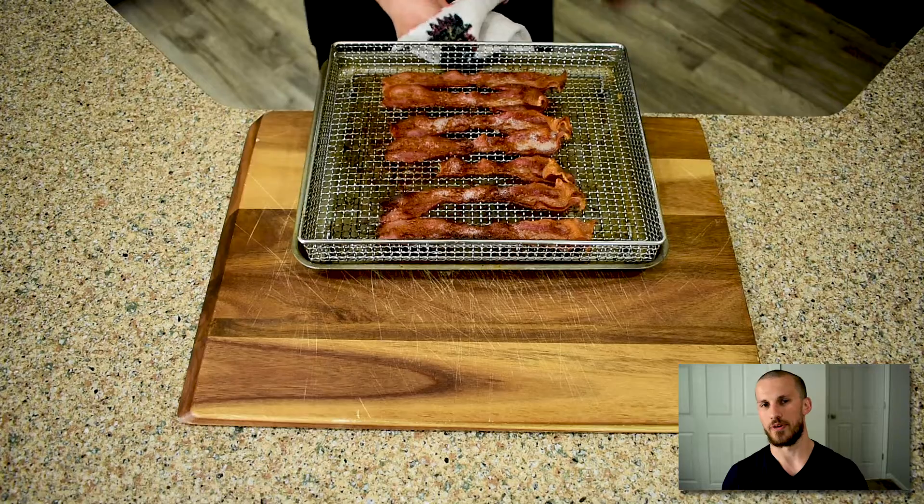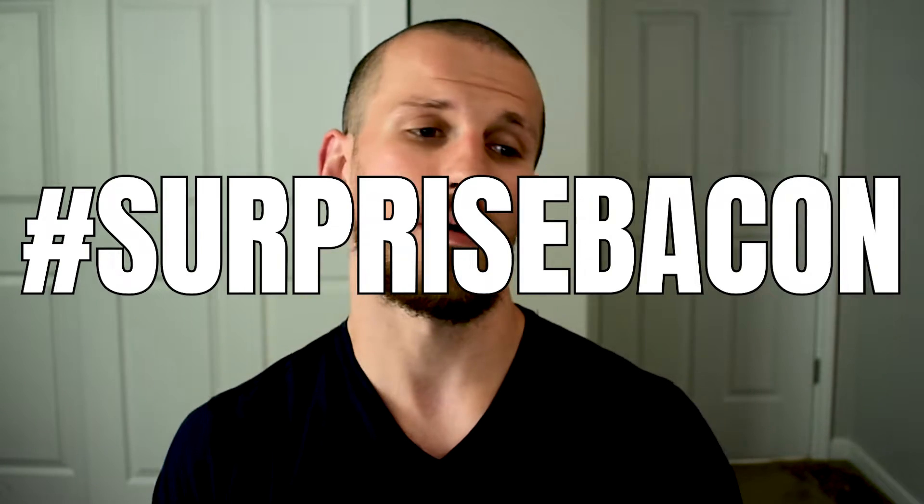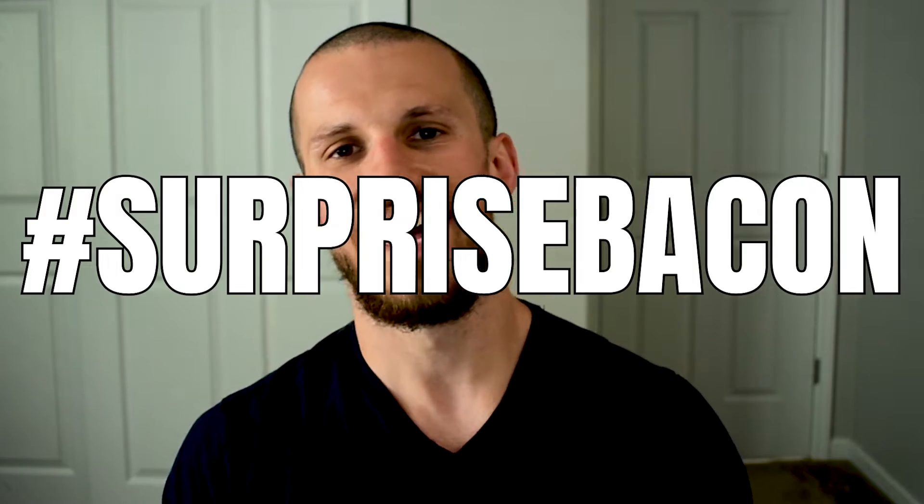Then we forgot to put it on our burger at the end, which sounds horrible, but it was 8pm at night and I went to open the microwave to heat up some tea and bam, I found surprise bacon. So it wasn't all bad, but do me a favor when you make this — don't forget your bacon.